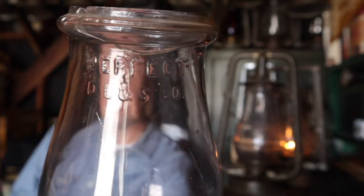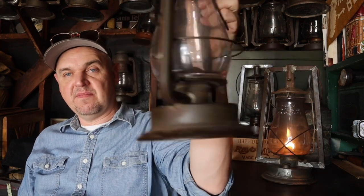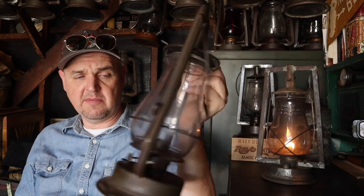It did come with the original globe. I put a run-of-the-mill globe in there, but here's the one it came with — it's marked but it's cracked up here, so this will be a display globe. It says 'Perfect D.L.N.S. Co.' so this would be the original globe, but I'm not going to burn it because it could increase the crack and fall apart. We did leak-test it and it's perfect — the inside of this fount is absolutely bright tin, in really good shape. It just sat on a shelf somewhere, high out of moisture.